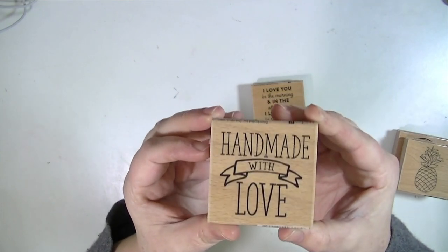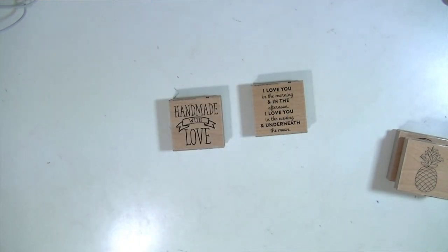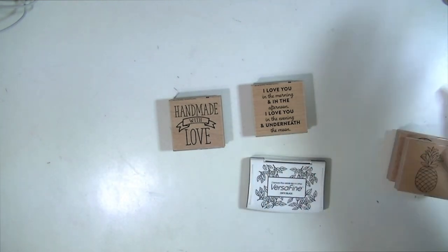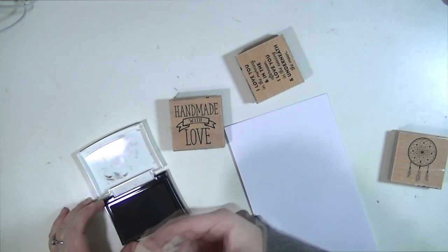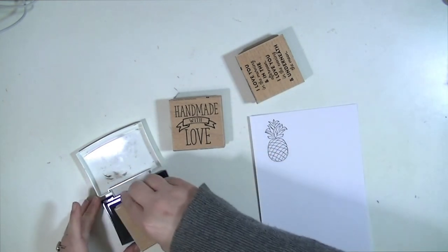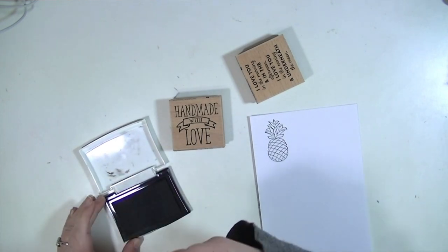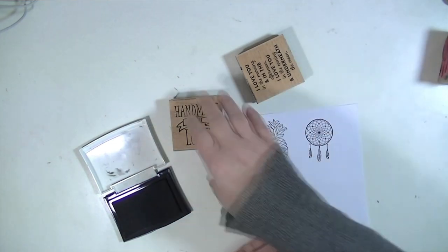This one says 'Handmade with Love.' I thought that would be cute on a tag or something — it's kind of big to put on the back of a card. I'm going to actually stamp one of these; I'm curious to see what they stamp like. It looks like they have pretty thin lines, which is nice. I like stamps that have thin lines. They're a really nice size.